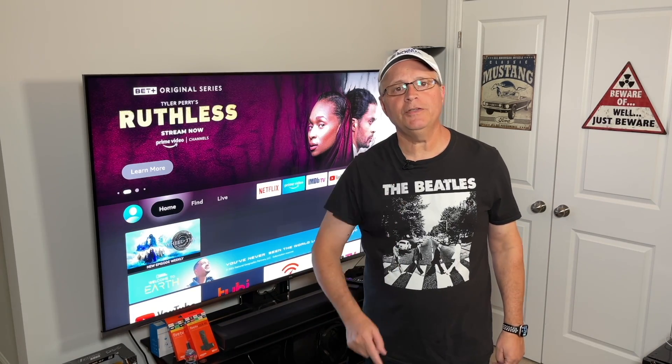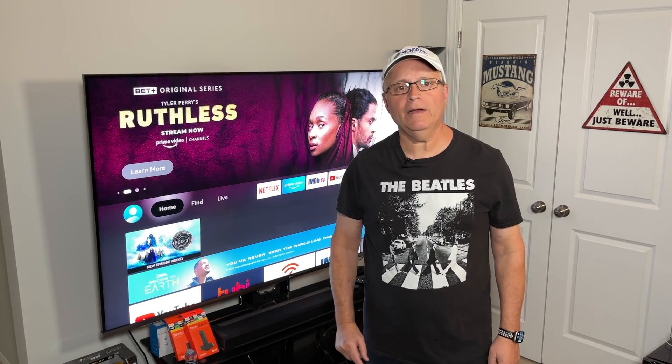Hey Rich Man! You keep telling me I should use a VPN but you never told me how to install it on my Fire Stick. Well it's really easy guys and I'm going to show you how to do it right now.